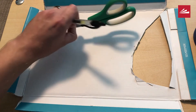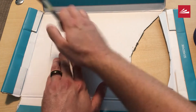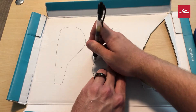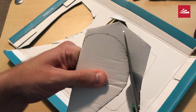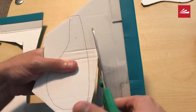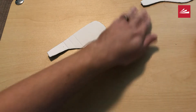The first thing I did was I drew the shape of a wing and I cut it out. Now I'm going to trace that shape two more times and cut out my second and third wing. That's one, and that's two. Now I'll cut them out. And that's my third wing.